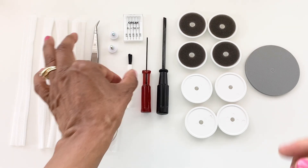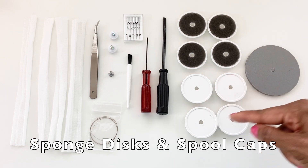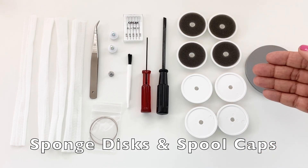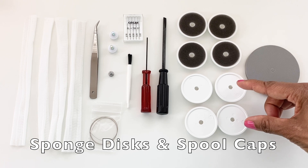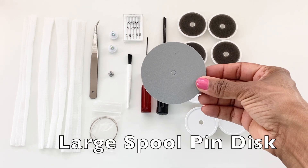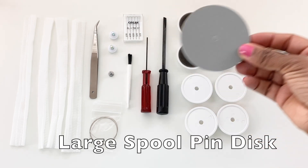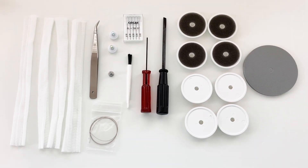Next we have four sponge discs and four spool caps, which are used when attaching smaller spools of thread onto the machine — I'll show you how to do that. And then we have one large spool pin disc. So let's take a look at how some of these accessories work on the machine.